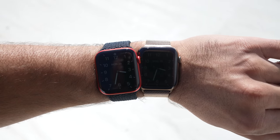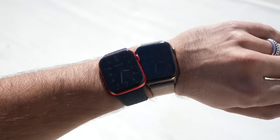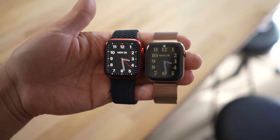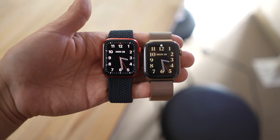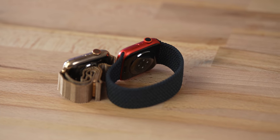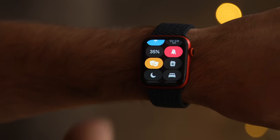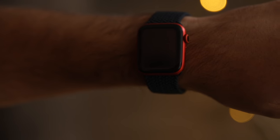The only time I noticed an actual difference was outside on a very sunny day, which can be nice if you're sitting around and don't want to raise your wrist, but typically if I'm outside I'm moving around anyway so it's not that big of an issue. I also noticed the Series 6 seemed more sensitive to hand movement than the 5 — it could be a software thing, but at times I found it annoying, especially when driving or watching a movie and the watch keeps lighting up. Because of that I ended up using theater mode way more often.